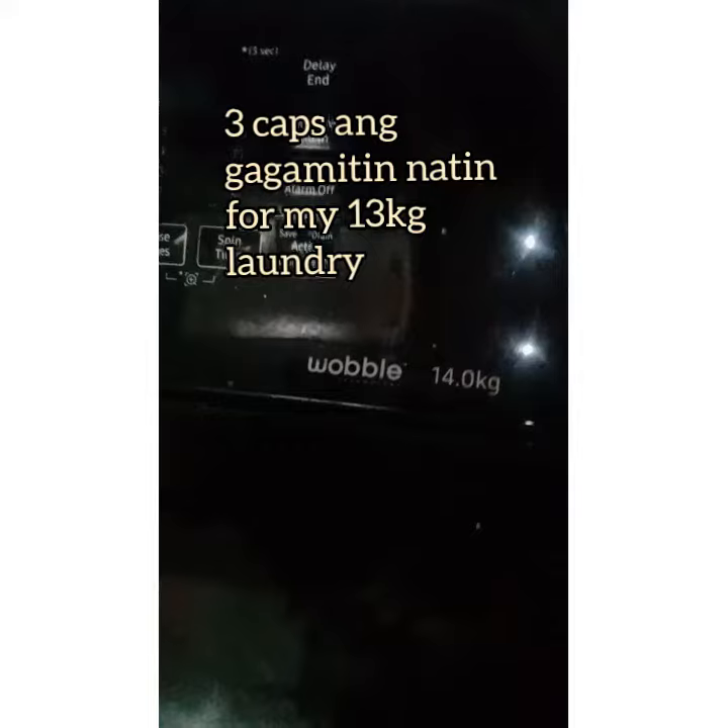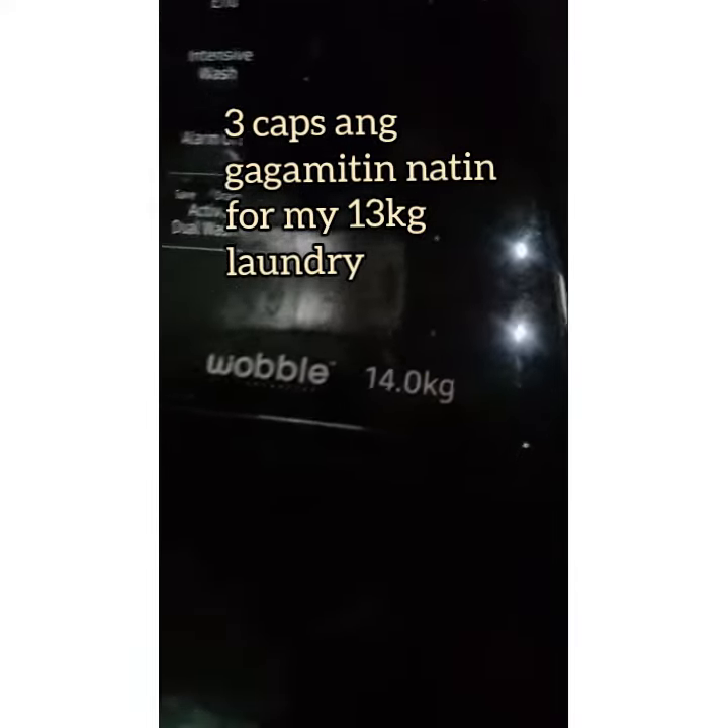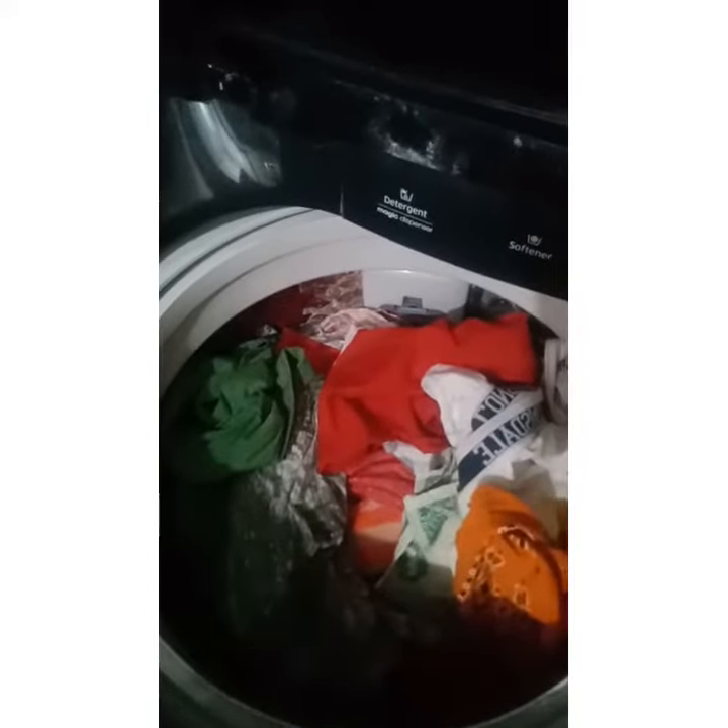Let me show you — our automatic washing machine is 14 kilograms, and what I'm washing today is a really full load of clothes. I'm estimating it's around 13 to 14 kilograms.